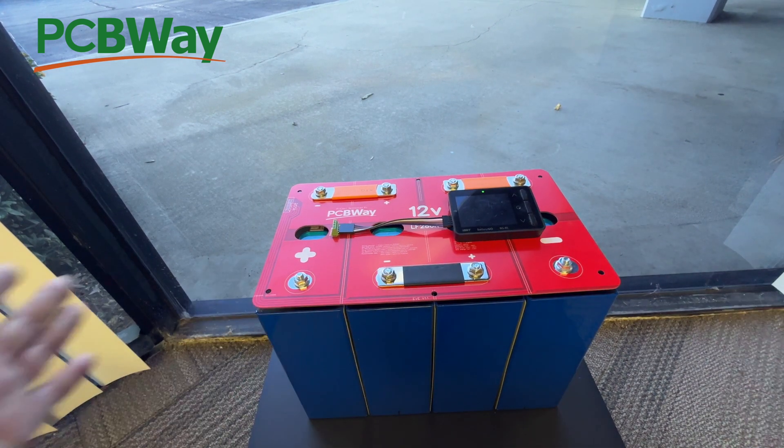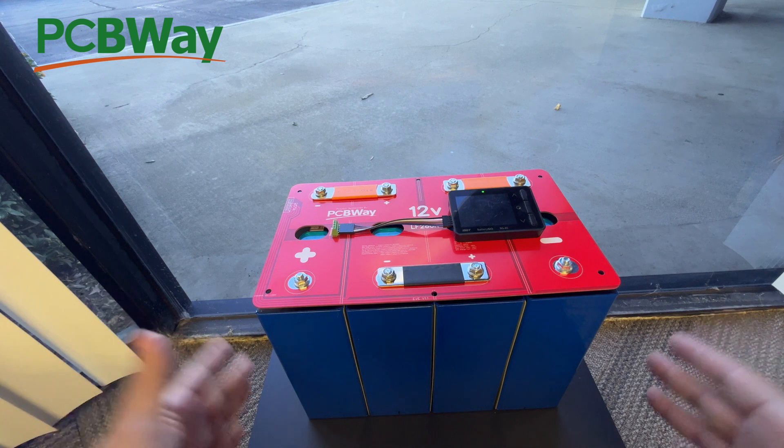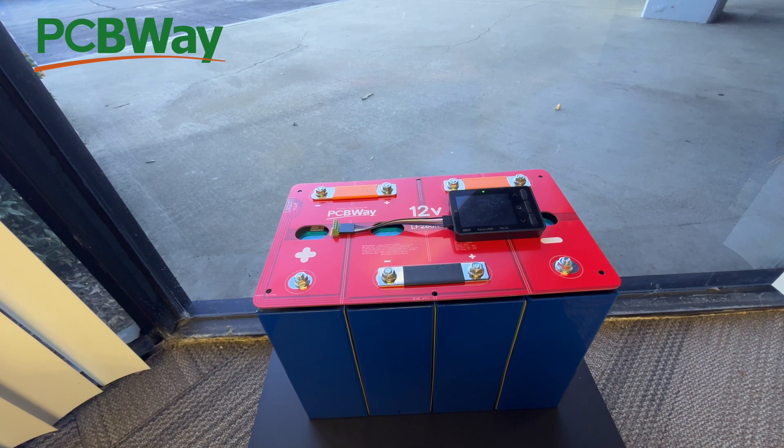Also stay tuned for the 24-volt version, then the 48-volt, and the compression plates. It's a very, very simple project.